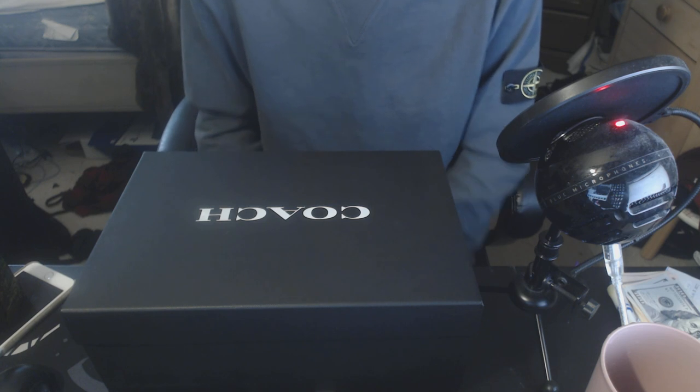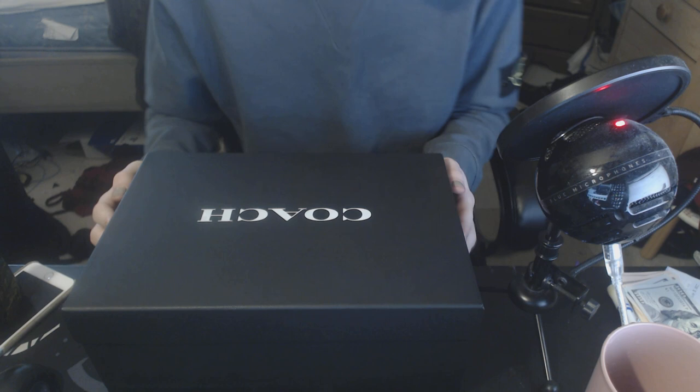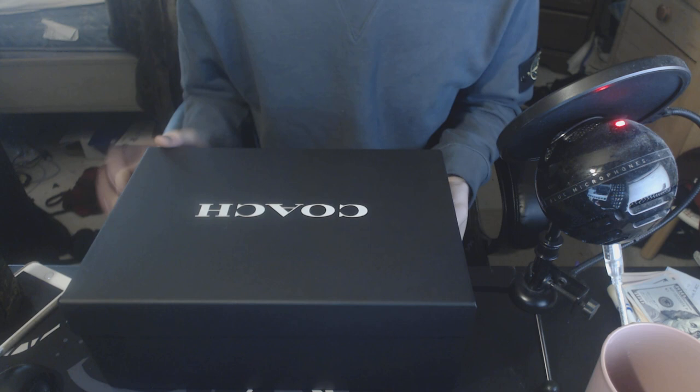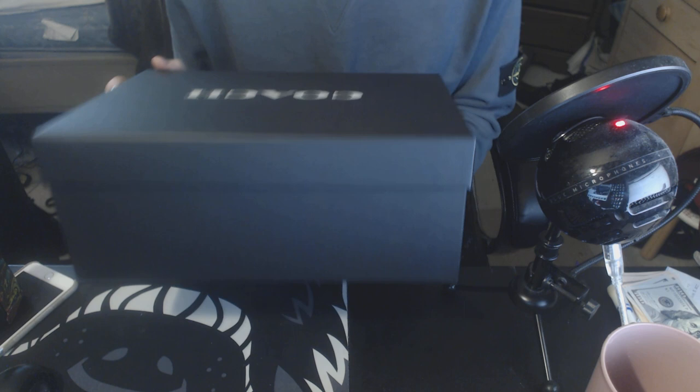What's up guys, so today I have another Coach unboxing. Today I have something special — a pair of shoes that I had to drive an hour to get because these are very hard to get right now. These are from the Coach outlet and I believe I was able to get the last pair in like the entire state in this size and this model.